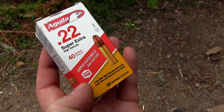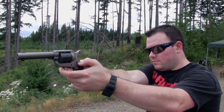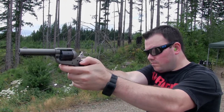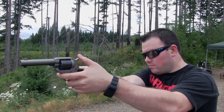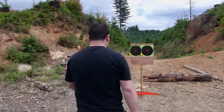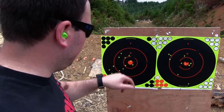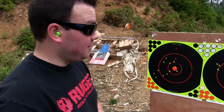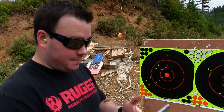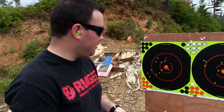Now trying Aguila 22 Super Extra high velocity, 40 grain bullets. It looks like I'm closing in the groups a little bit better. I was starting to get concerned it was the gun and not me, but it looks like it's me and I just need to keep practicing. So far I'm pretty impressed — I haven't had any issues with it plinking, though I'm only about 30 rounds in.